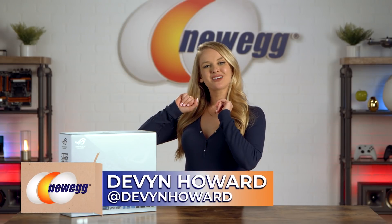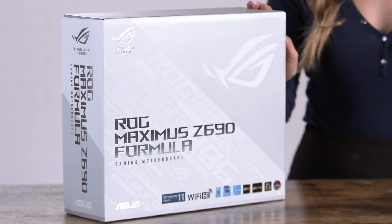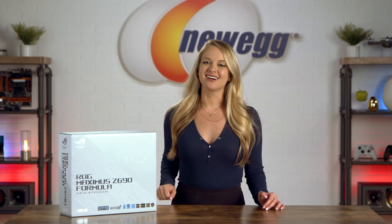How's it going everyone? I'm Devon Howard, back again with another episode of Unbox This. We are unboxing yet another motherboard. Before we get into the ROG Maximus Z690 Formula, go ahead and follow me on Instagram — I'm there as at Devon Howard. Now let's talk about this board.